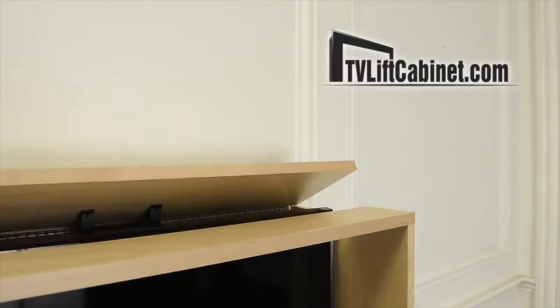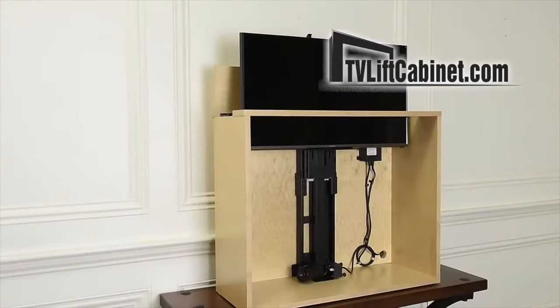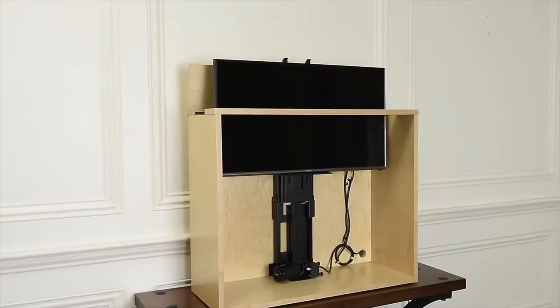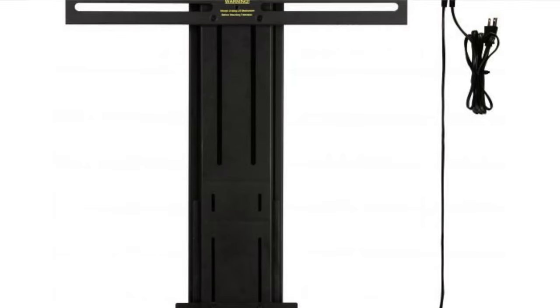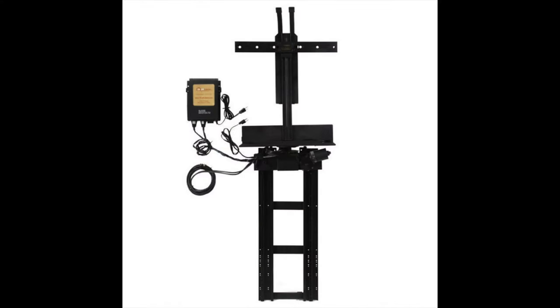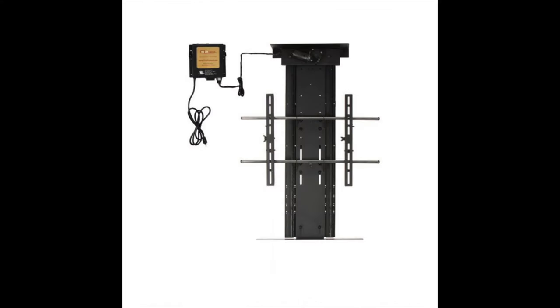Are you considering a TV lift mechanism, but first want to see what the best options are? In this video, we'll showcase three distinct TV lift mechanisms and motorized TV lift kits, each with a unique feature.